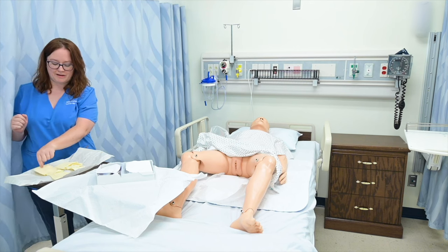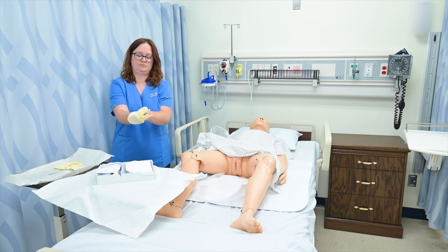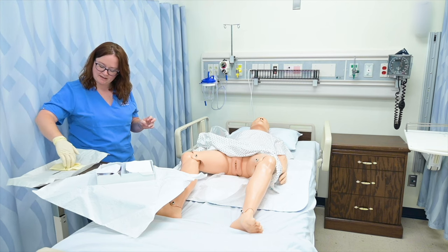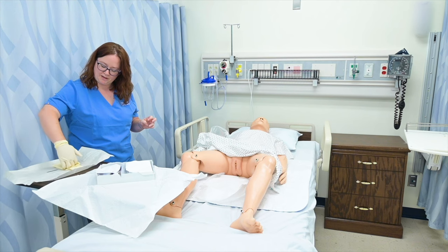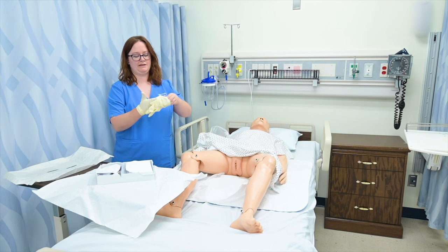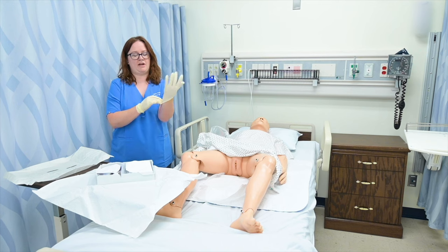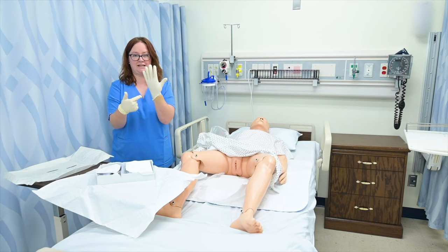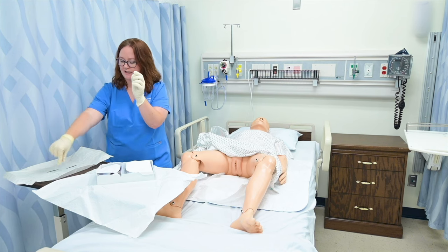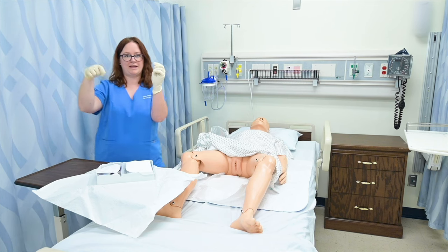I'm going to pick up my dominant cuff with my non-dominant hand. Then using my fingers of my dominant hand, I'm going to scoop up my non-dominant cuff, keeping my thumb out and roll it on. I can't fix the rolling part because it's already touched my skin — that's just how they go on. Then I can move this, touch it from the center, and discard it in the trash without dropping my hands below my waist.